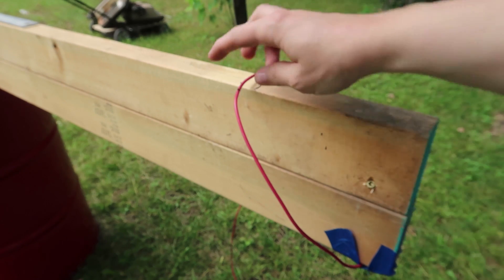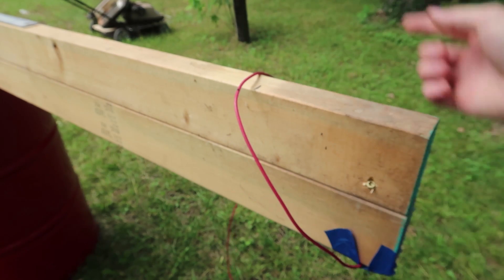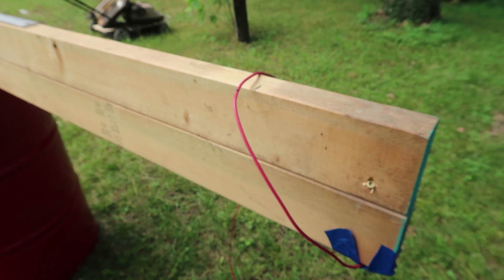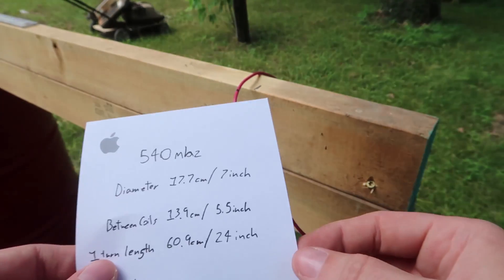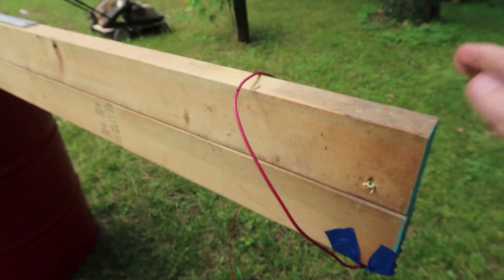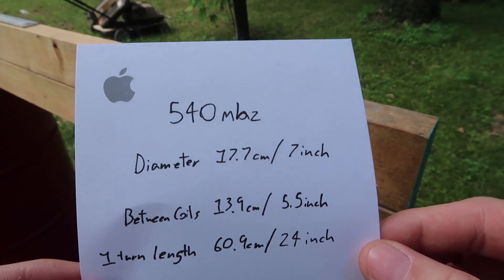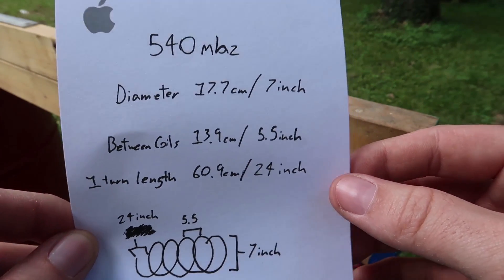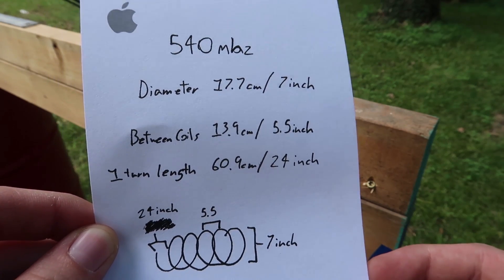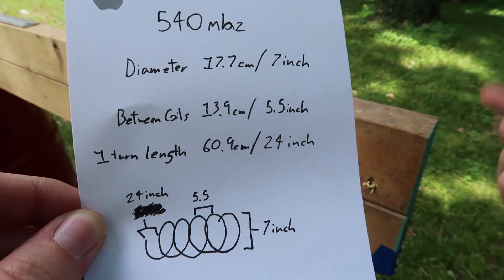I got my calculations all wrong. It's not the length of the wavelength that is one-half or one full circumference — it's a bit different because it's a helix, so it's more like an oval shape. With better calculations, the diameter should be seven inches, which puts this at 540 megahertz — I'm aiming for around 550, so that's perfect. The spacing between coils should be 5.5 inches, and 24 inches all around.